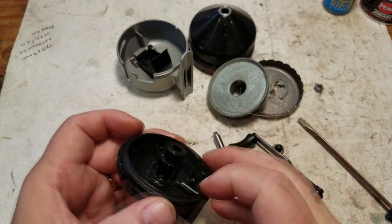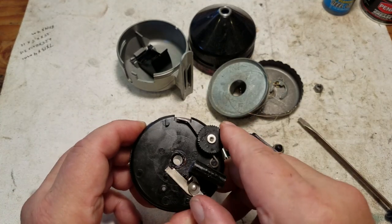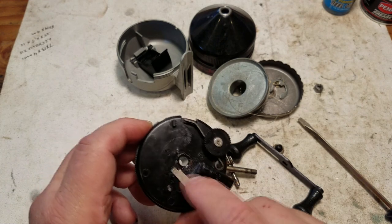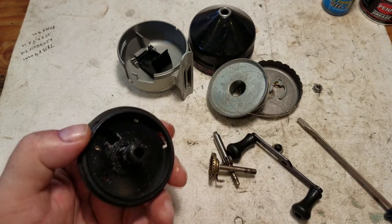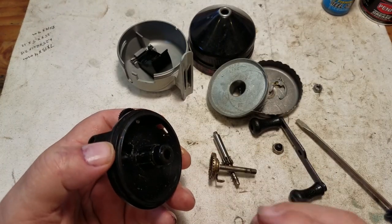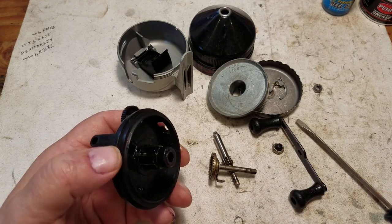Now I'm going to clean the parts. If it's really dirty you can use hot soap and water and then let it dry. These are all stainless steel parts that are not going to rust. In my case all I'm going to do is use a paper towel, wipe off the old grease, and put new grease on. Then we'll put it back together in reverse order.